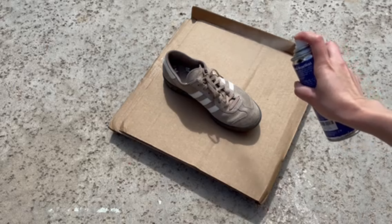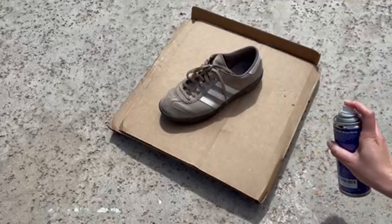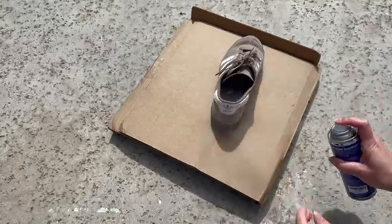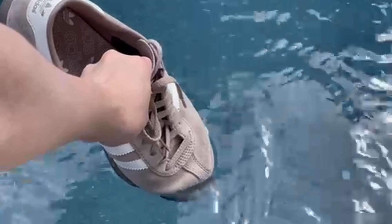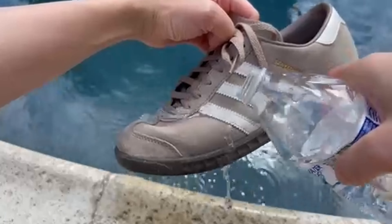You'll hold the can six to nine inches from the surface and then spray it with a sweeping motion to thoroughly and evenly cover the product. I like to let my products set overnight and then in the morning it's good to go. It'll keep your leather and suede water repellent and stain resistant.